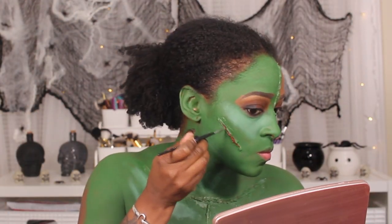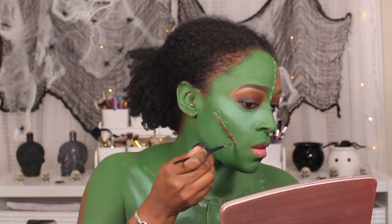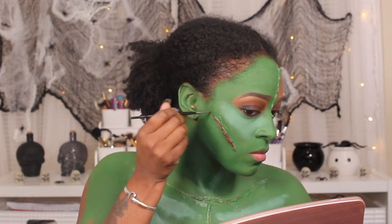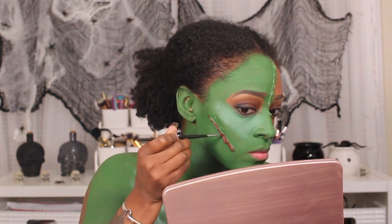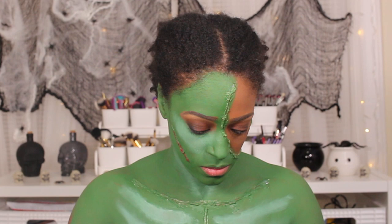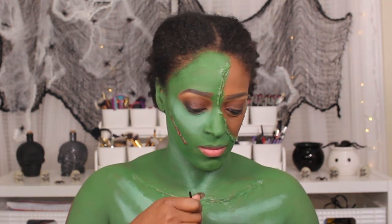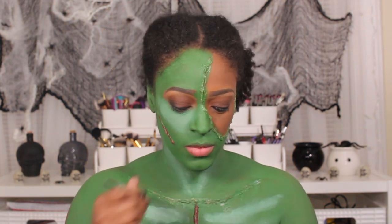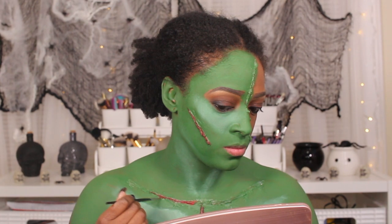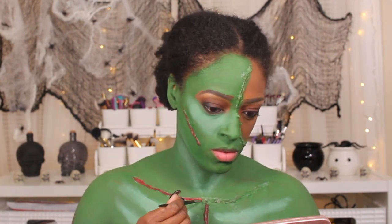Next, I'm going to go in with my grease paints from the Makeup Forever Flash Palette. I just used that to apply into the cuts that I created — the stitches that I'm creating — just to give it a little depth. And I'm just going over pretty much in the middle of that third-degree that I split.